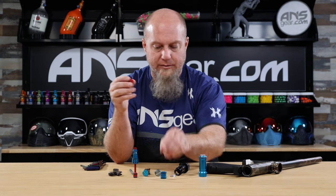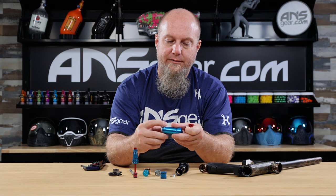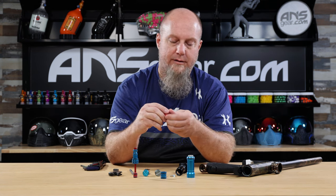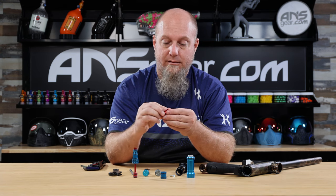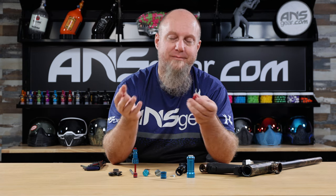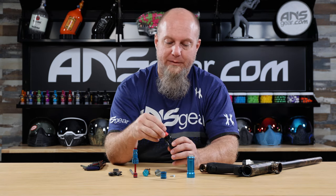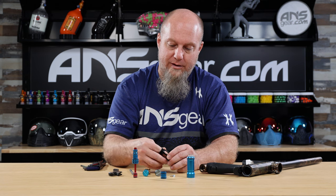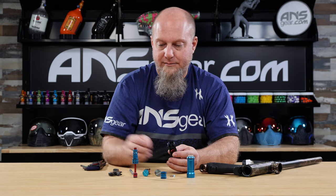We're going to take the new valve and put it in. I'll steal a little bit of lube off the old piece and apply it to the o-rings — make sure you properly lubricate this when you install it. Someone left a comment saying I wasn't lubing parts, but that goes without saying. These parts don't stay in the gun for the video; they get installed and then pulled right back out after.